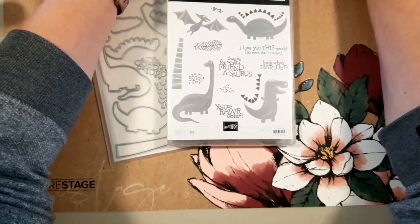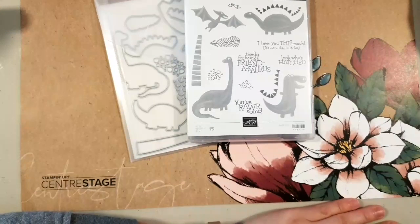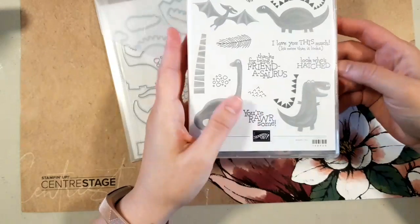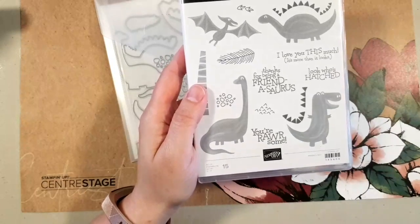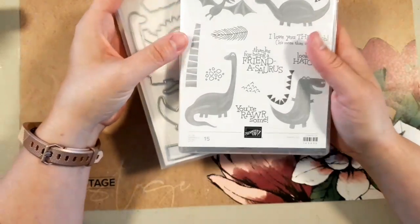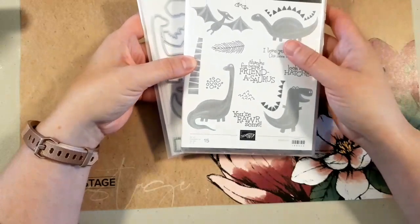Facebook came up and told me I couldn't do a Facebook Live because I didn't have enough network, but now I'm okay. Hello and welcome, I am Lisa from Stamp and Create with Lisa. I was having a few seconds of technical difficulties but I think we have it figured out now.